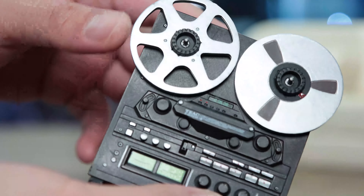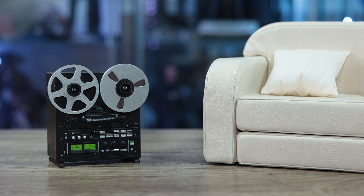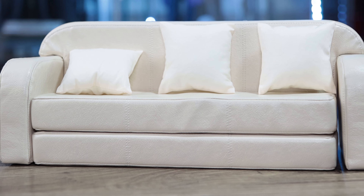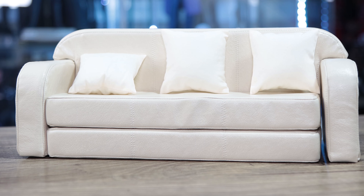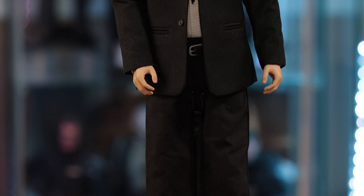The highlight for me is the couch — it's leather, it is magnetized so all the pieces just snap together. You can also disassemble it. Comes with one-sixth pillows. There was a third party that made a couch back in the day but this is so much better because it's actual pleather — you can feel it.